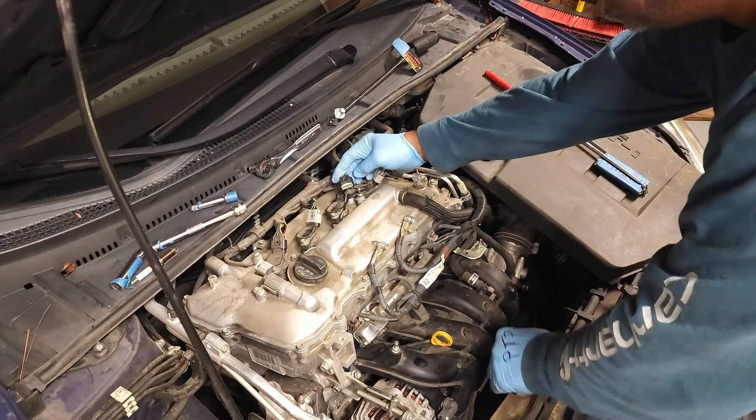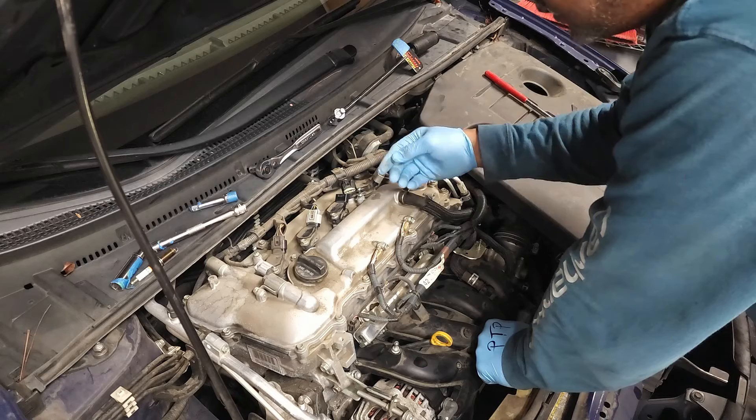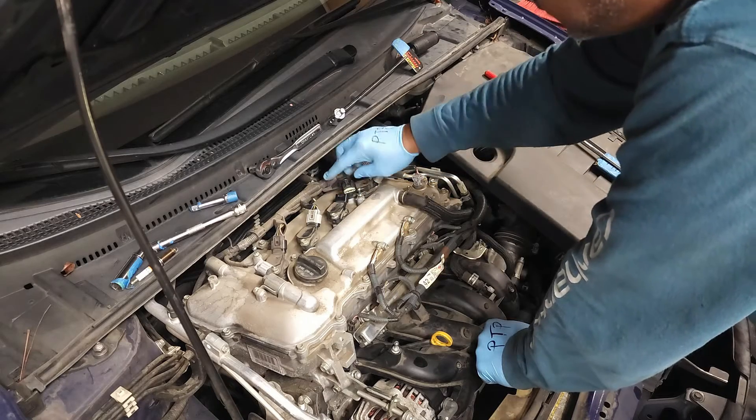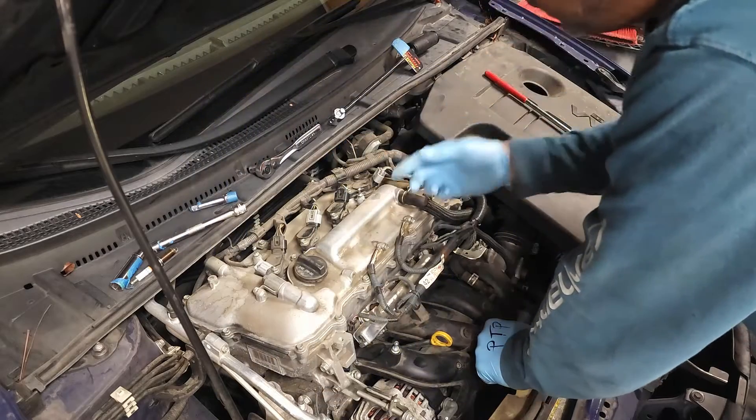You're going to attach your electronic clip. One of the key ways of knowing that the clip is properly attached is to listen for the click sound.